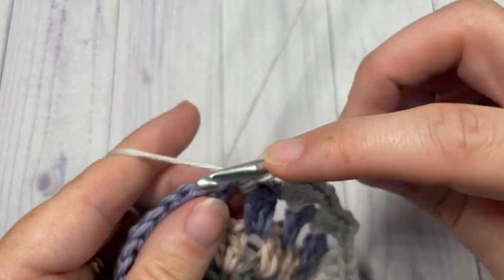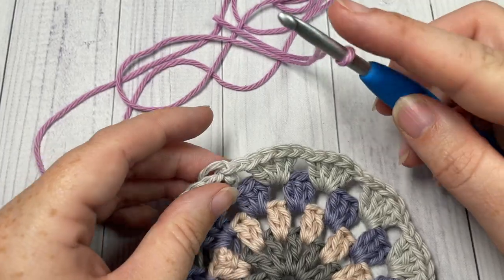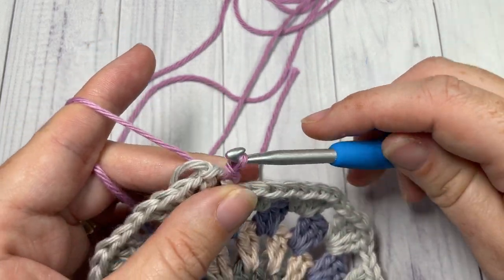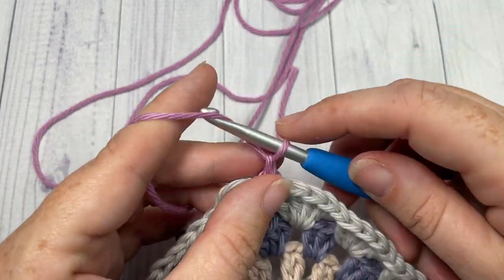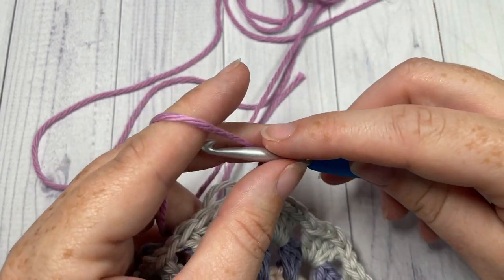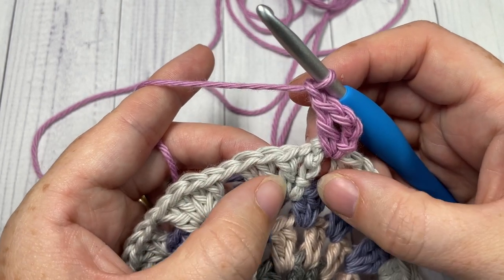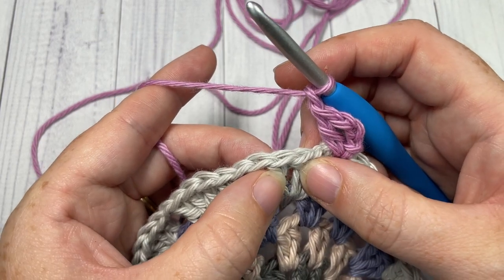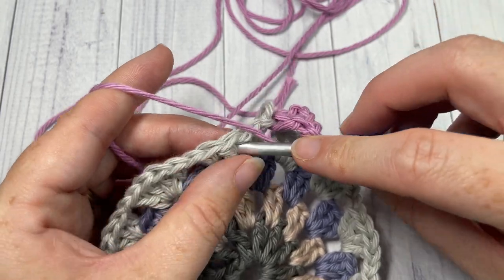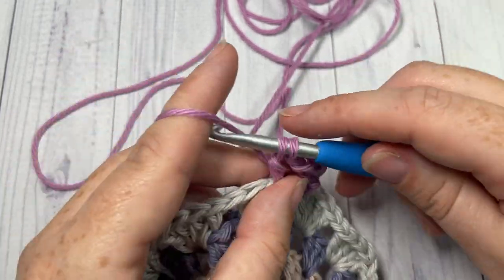When you come to your first stitch, join with a slip stitch into the top of that starting chain three. For round five, take color E and join with a slip stitch in any chain-one space. Begin by chaining three, working one more double crochet into that same space, and chain one. Skip the next two double crochet stitches, then working in between the next two stitches, work two double crochets — inserting your hook down in between the two stitches.